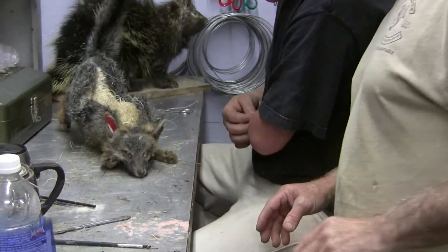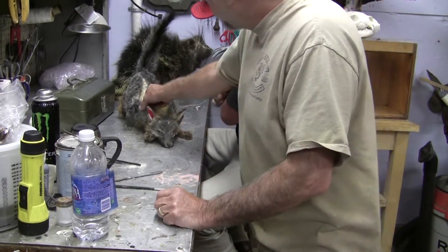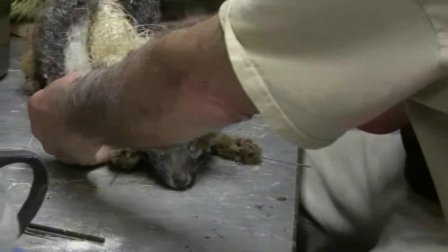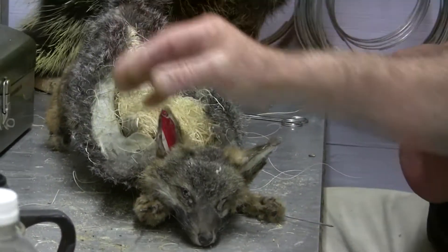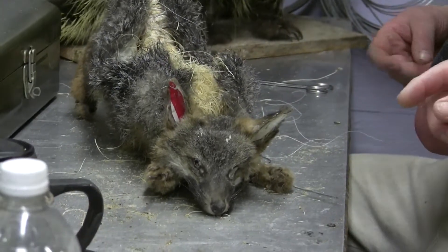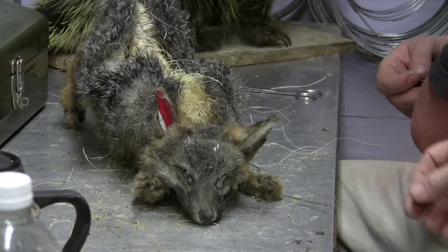When we left him he was working on wrapping his body up. You see he's completely wrapped it. We wrap the legs, back legs, front legs. We wrap them in muscle groups and then ran our wires through just like we were doing a bird. Everything's the same as doing a bird.